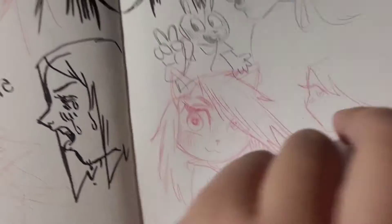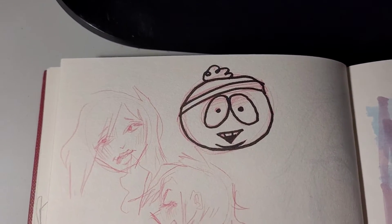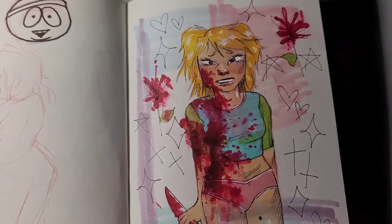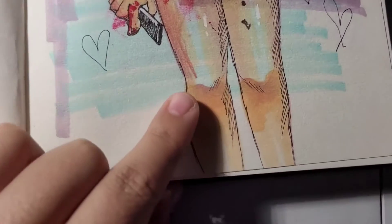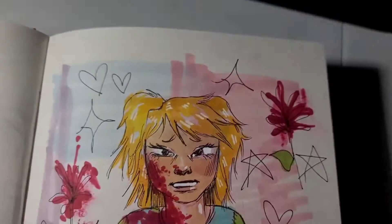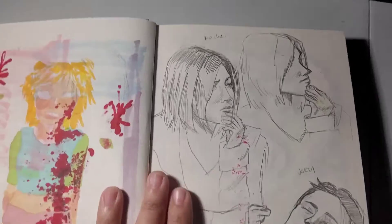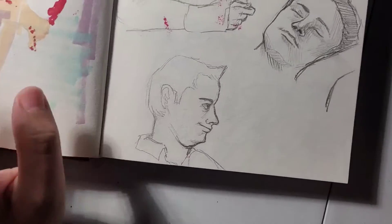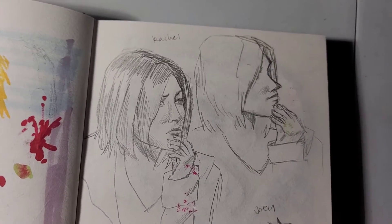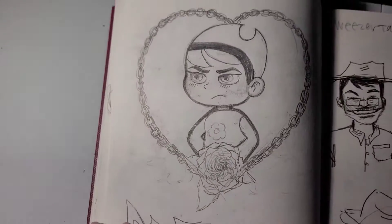Of course I gotta add a cat girl — why not? Next I have Cartman on this page. And this girl I actually really liked how she turned out — I like the knees, I like the highlights on the legs, I like the shirt, and of course I like the blood that I did on her. I actually used one of the markers and a tissue. Here are some drawings from Friends — this is Joey Tribbiani and Rachel Green.